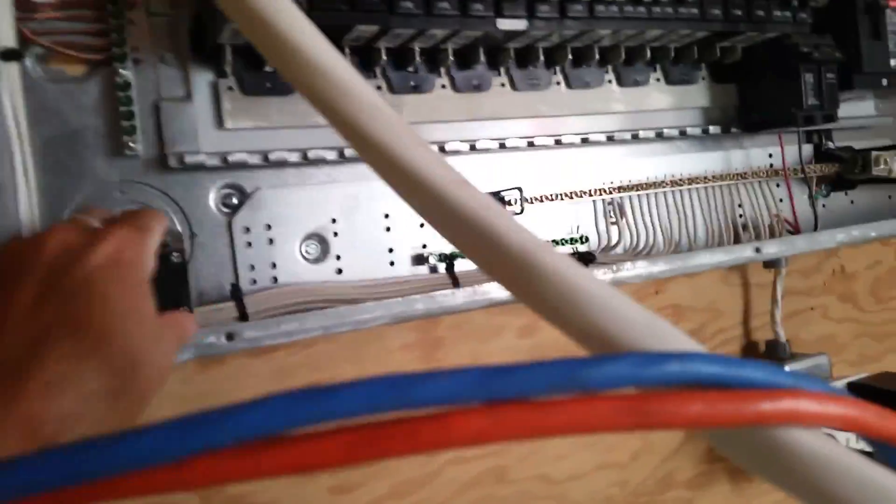This is the breaker for the furnace, and then of course I have all these other breakers here. And then this is for the dryer, so I'll show you the washing machine.